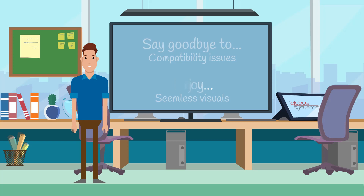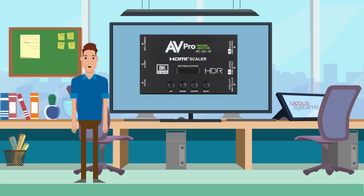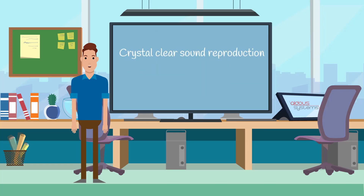With the Audio Extractor feature, separate audio signals from the HDMI stream right when you need it. Connect to the sound system directly and deliver crystal-clear sound reproduction without any interruptions.